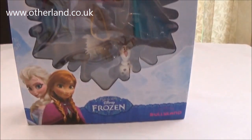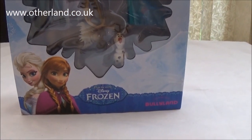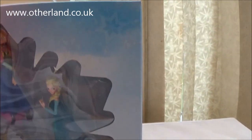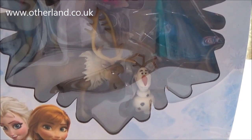Welcome to the Otherland YouTube channel. Today we have the Disney Frozen Figures box set by Bullyland. In this set we have all the main characters: Anna, Elsa, Sven, Kristoff, and of course Olaf.